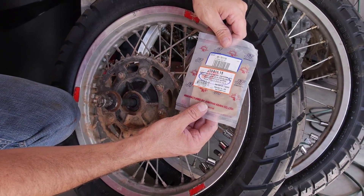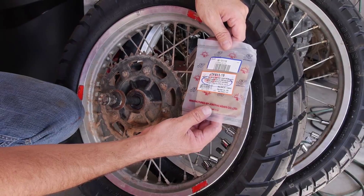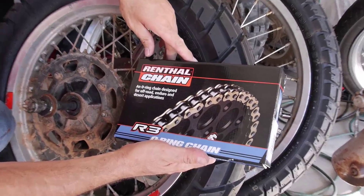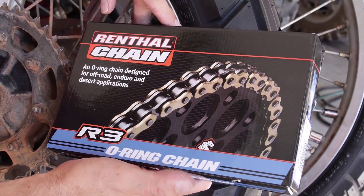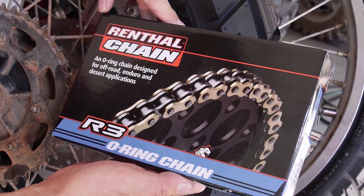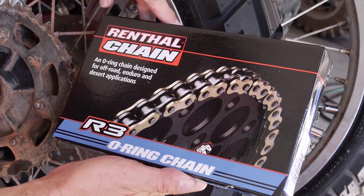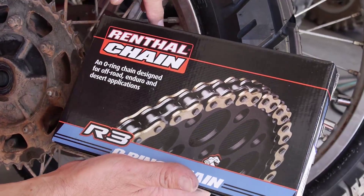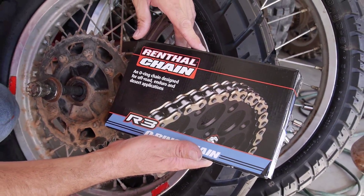Going up to a 15-tooth front sprocket will get him a little bit better highway mileage and touring-type mileage, and keep the RPMs of the motor down a little bit. The last thing we're going to do is set him up with a brand new Renthal chain — it's an O-ring, 520 style chain, gold for the bling factor. That'll be new so we won't have to worry about any chain problems.